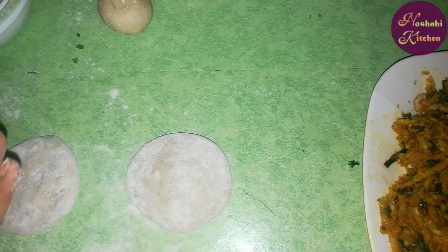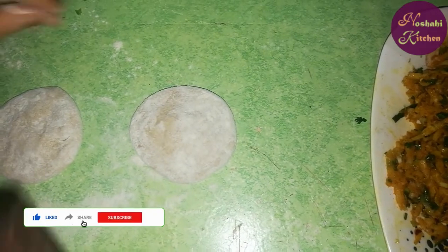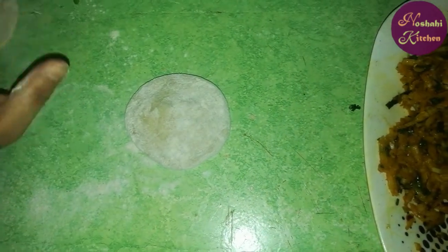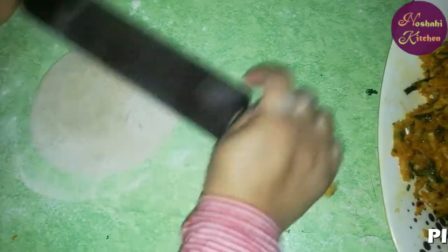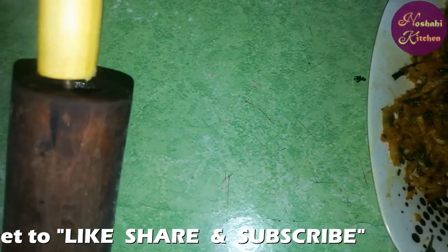In this way, we will make the rice that you fill in. I will make it from the size of the roti. Now I will make this roti, then I will make it from the size of the roti.